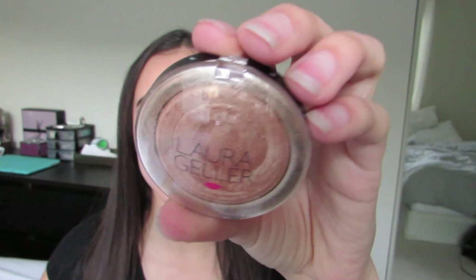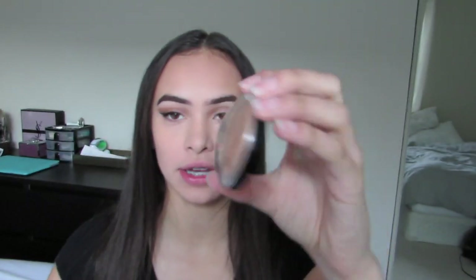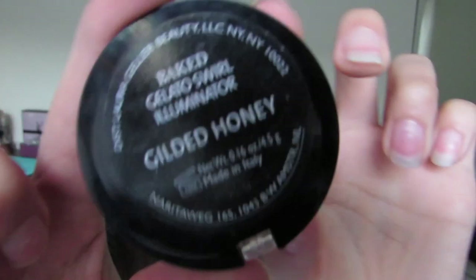Now I'm going to be applying highlighter. The highlighter that I use is the Laura Geller Gilded Honey highlighter — it's one of my favorites, it makes your face extra highlighted.